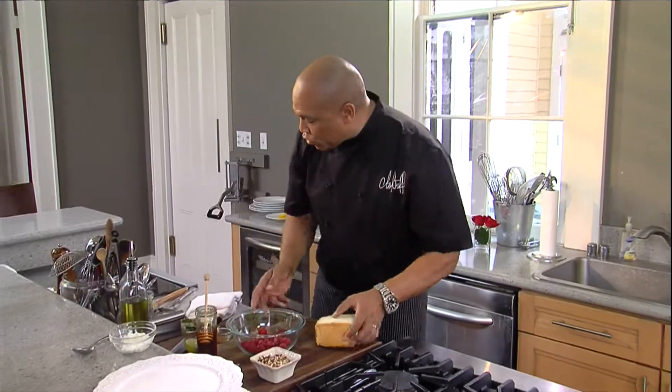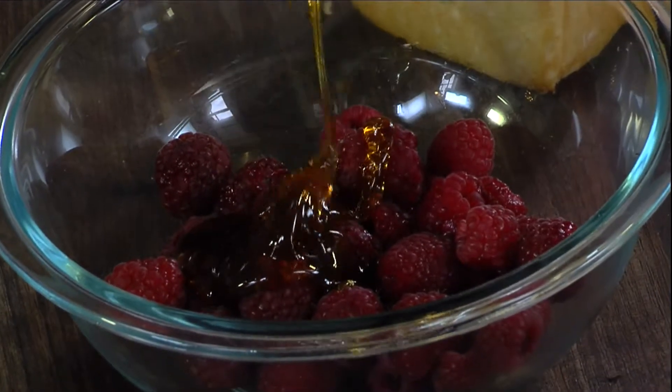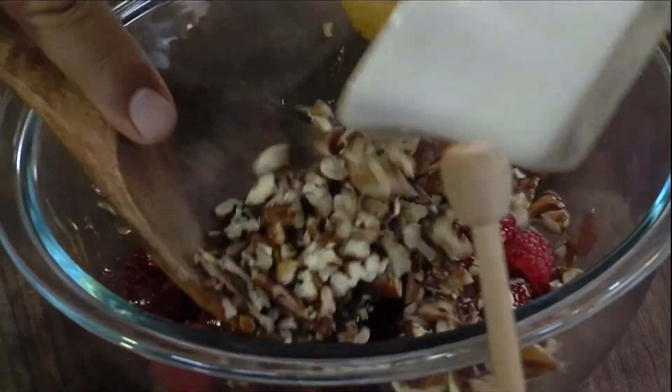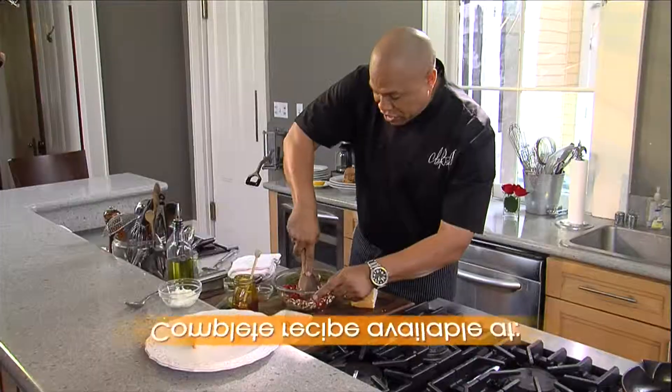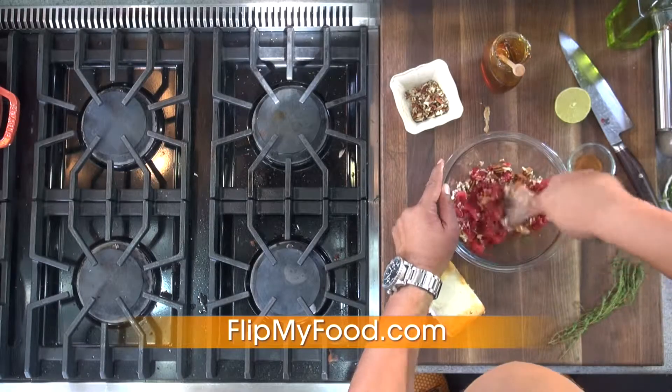I got the angel food cake, that good sponge cake. I'm gonna cut a slice. I'm gonna go ahead and add the honey right in here and the raspberries. I'm gonna crush these raspberries up in here, add the pecans in here, and we're gonna dress this right over an amazing piece of cake — legendary angel food cake.